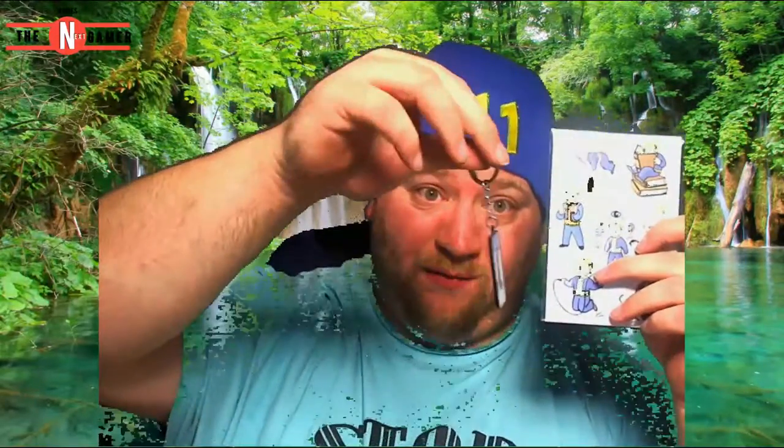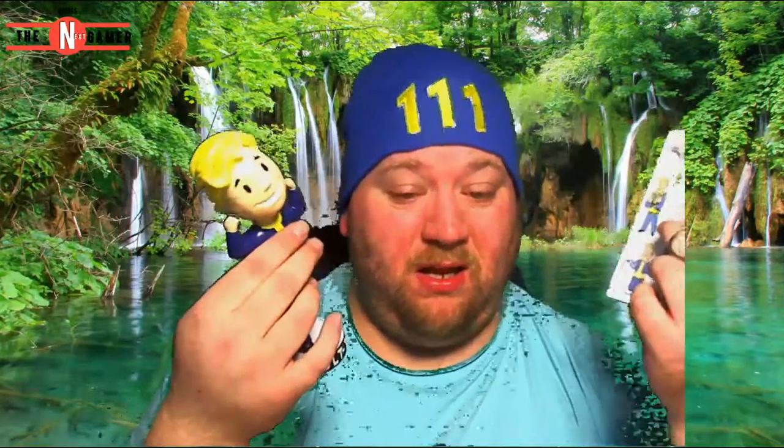For 40 or 50 bucks extra you only get the beanie, the fridge magnets, the Vault-Tec keychain, and this Bobblehead thing. I mean, I don't pay for the loot crates but it's 30 bucks a month and you get more swag in the loot crates than this.